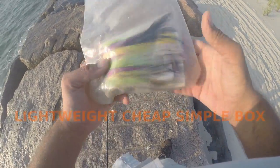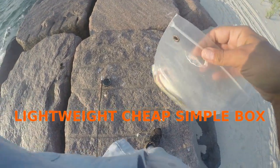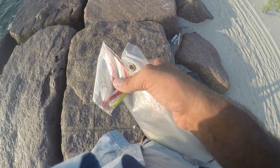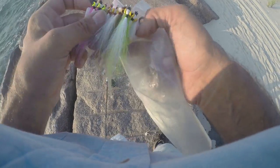Let me show you my main fly box — that's it, a plastic bag and some foam. I'm going to switch out these flies in my pocket. My pocket's big enough, and it's very light — that's what I love about these things.